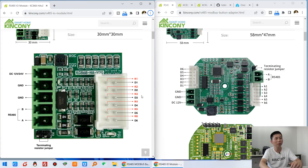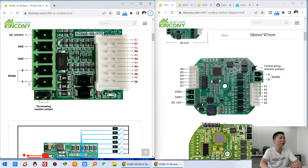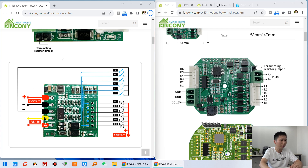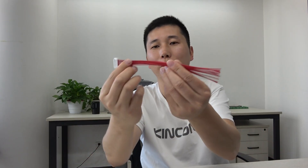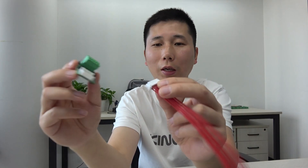You can see it can control outputs and inputs. This is the power supply — 12V or 24V DC is supported. RS485 communication enables long distance use. This is the pin definition and the typical schematic, for input such as switch buttons or dry contact sensors, and for output. You can see this is the cable — we have designed it so one socket connects directly.